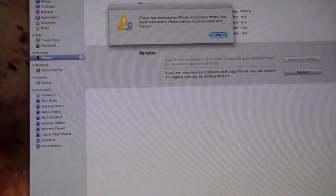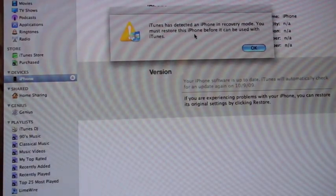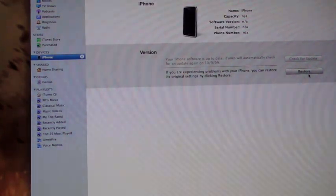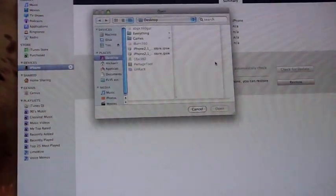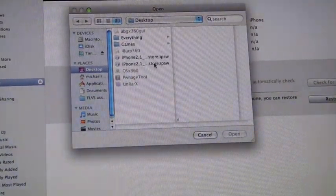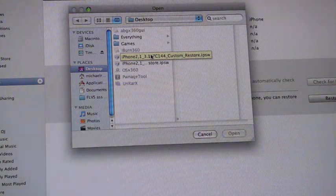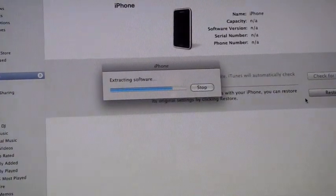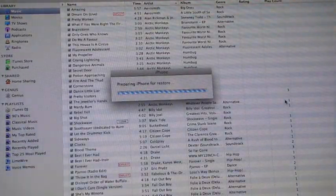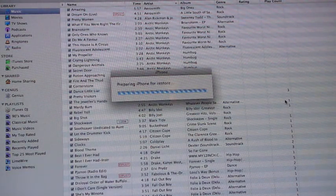As you can see up here, iTunes has detected an iPhone in recovery mode. It says you must restore this iPhone before it can be used with iTunes. That is good. Press OK, and then — since we're doing this on a Mac — hold Option and click Restore. It should bring up your Finder menu and you're going to want to find the custom .ipsw that was built in Pwnage Tool. Select that, press Open, and then it's going to extract the software and your iPhone should be jailbroken by the time it's done restoring. I'll put up a quick clip when it's done to show you that my iPhone did get jailbroken. Thanks.